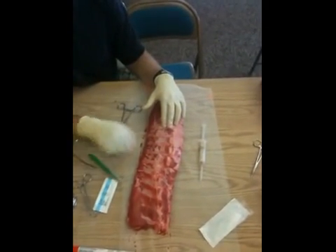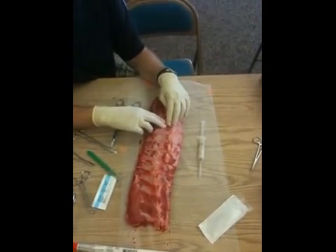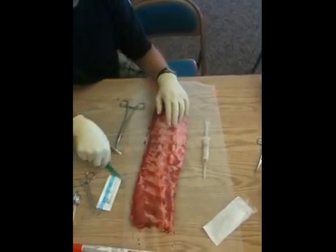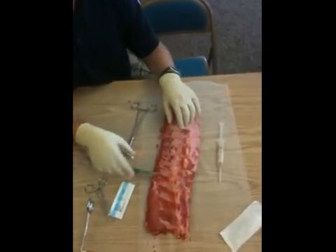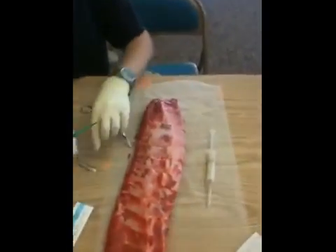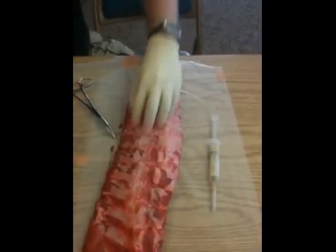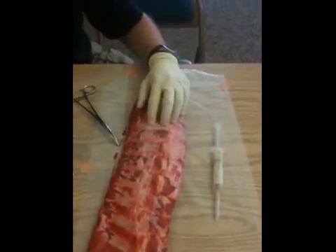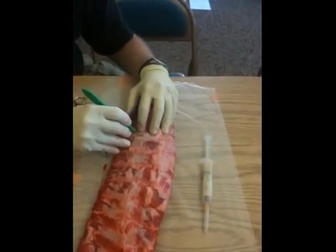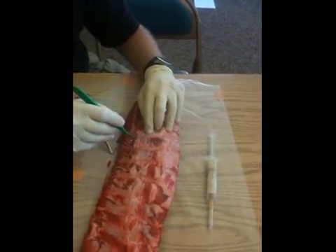I've only actually done about half a dozen chest tubes on living people, so I'm certainly not the definitive resource when it comes to chest tubes. I've got my landmarks and equipment ready. I'm going to make that initial incision. It's a bit difficult because you don't really have subcutaneous tissue on this model. I want to make it big enough to work with, right on top of the rib.